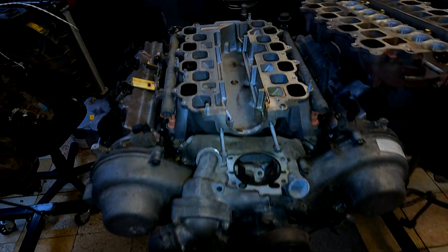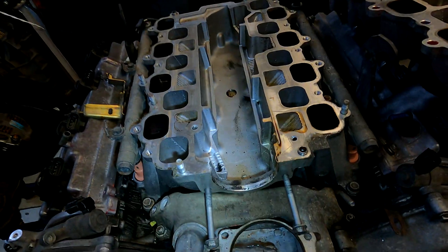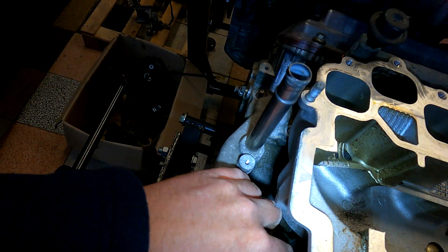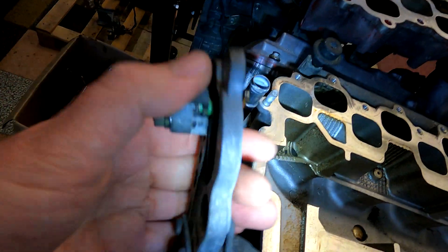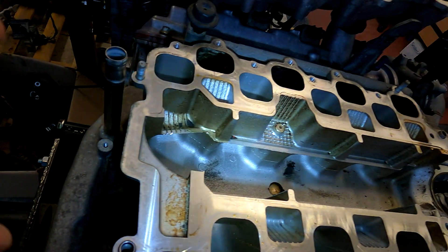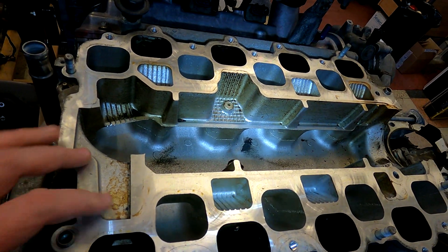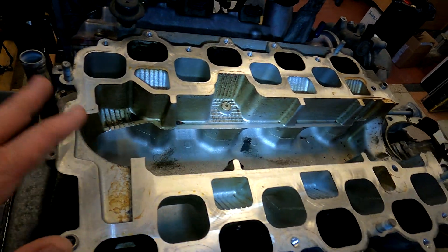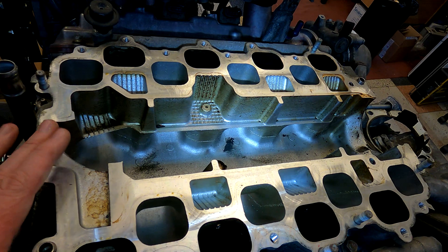Just another short video here. In all our videos with the 1UZ and 3UZ VVTi's, we refer to the little valve at the back of the engine. This little valve over here is for the Acoustic Control Induction System — Toyota call it ACIS. It's basically a very fancy way of saying variable intake runner length. Calvin at the Cartoon Company has done a video so I won't go into all the details, but this is a little explanation for our customers of exactly how that system works.